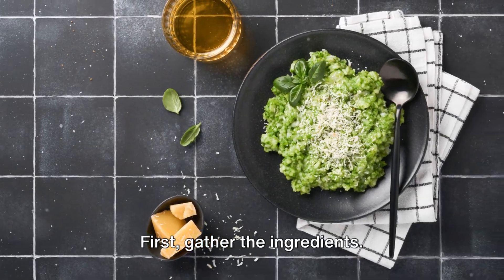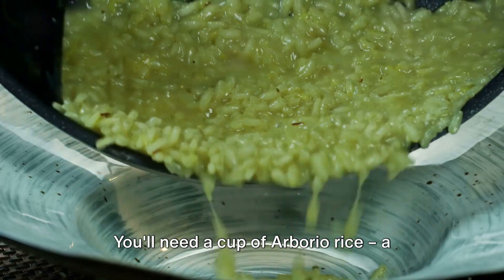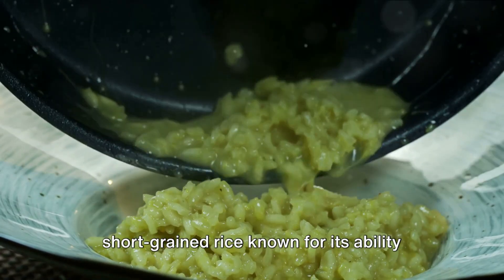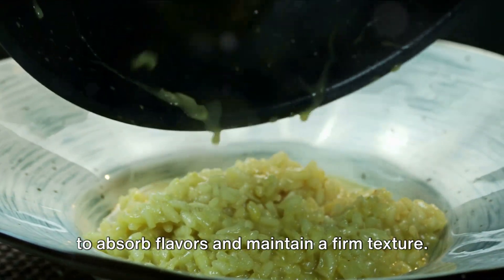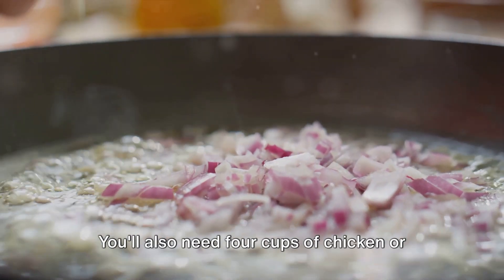First, gather the ingredients. It doesn't take much, but quality truly matters here. You'll need a cup of arborio rice, a short-grained rice known for its ability to absorb flavors and maintain a firm texture. You'll also need four cups of chicken or vegetable broth.